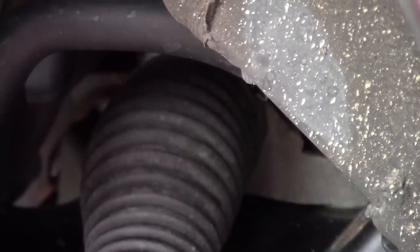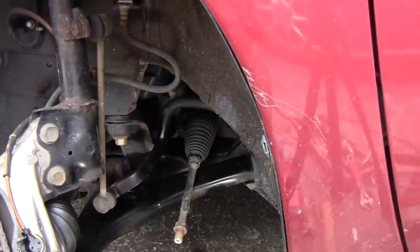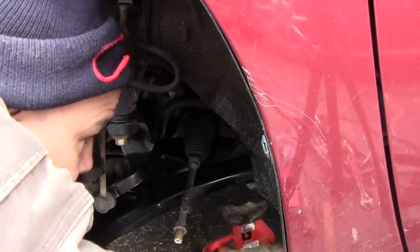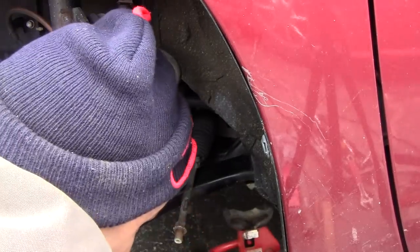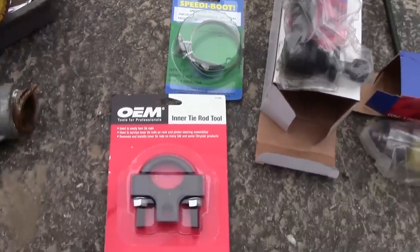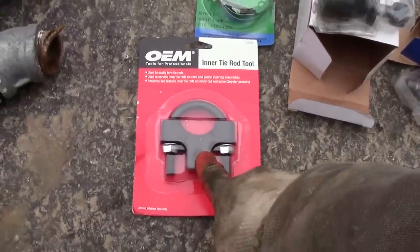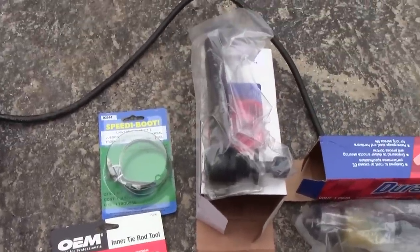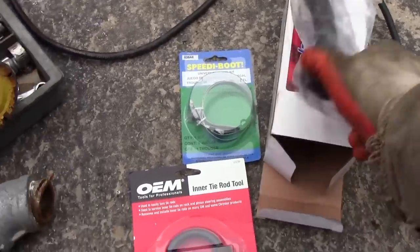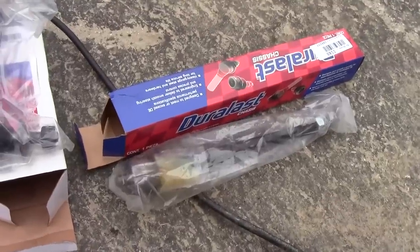This is a hundred dollars total in parts. We've got placement clamps — kind of a quick design. This is the tool I had to get to remove it — it's only $20 as opposed to buying the whole kit for $70. Here's your inner tie rod and outer tie rod — sealed up.